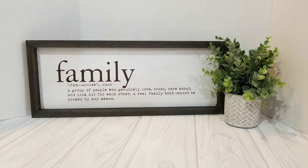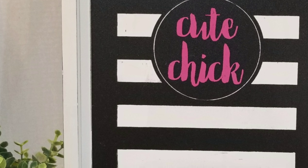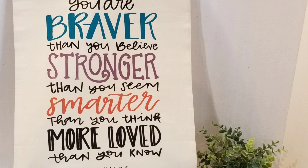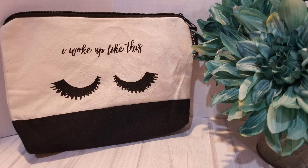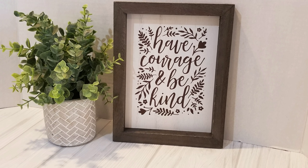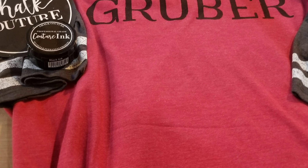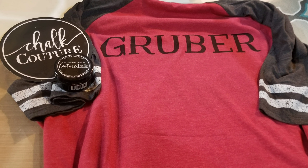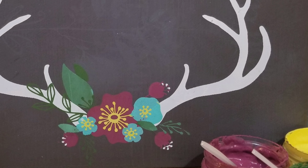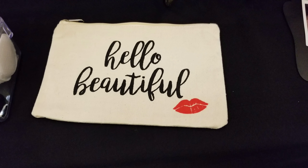Now check out some of our finished projects. These are awesome and you can do almost anything you want with Chalk Couture. The possibilities are truly endless. I hope you enjoyed this little presentation and will reach back out to me for more information. Thank you.